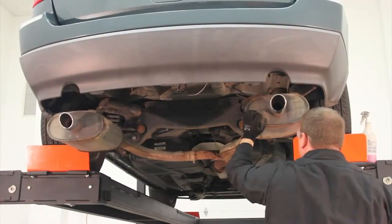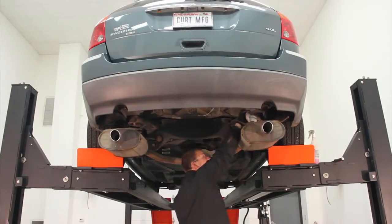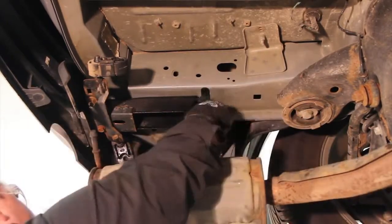Next, remove the M12 bolts from the foremost attachment points between the bumper beam and the frame rails. You may want to use a penetrating lubricant such as PB Blaster if the bolts are too corroded. These bolts will not be used later.